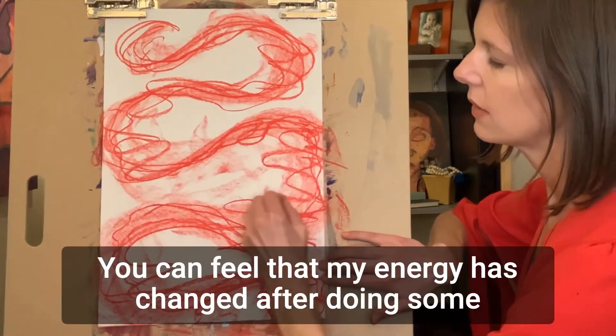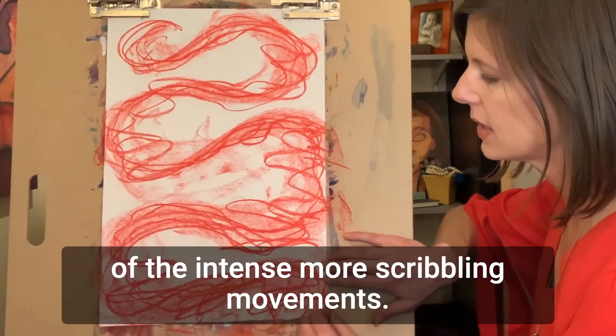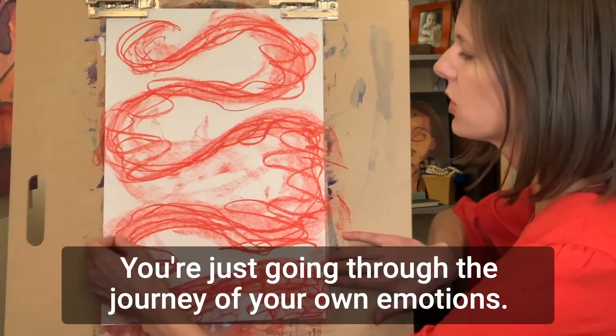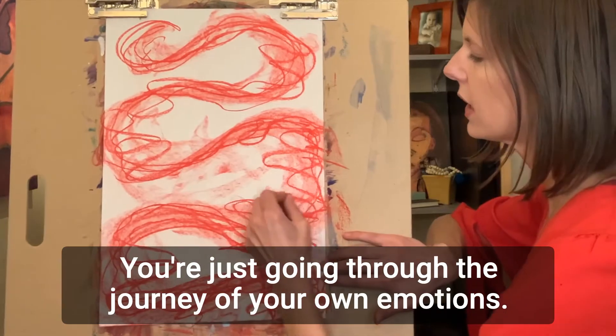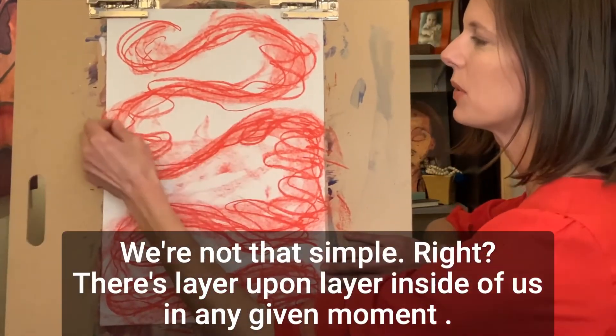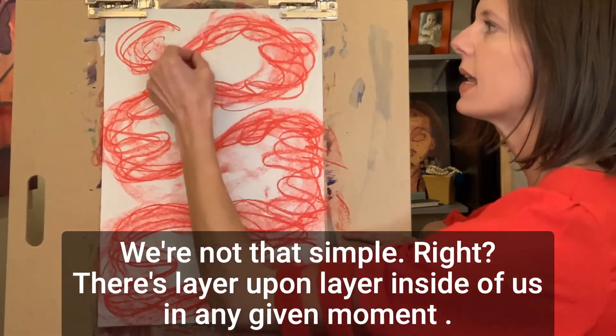You can feel that my energy has changed after doing some of the intense, more scribbly movements — now it's gotten a little more fluid. You're just going through the journey of your own emotions. We're not that simple, right? There's layer upon layer inside of us in any given moment.